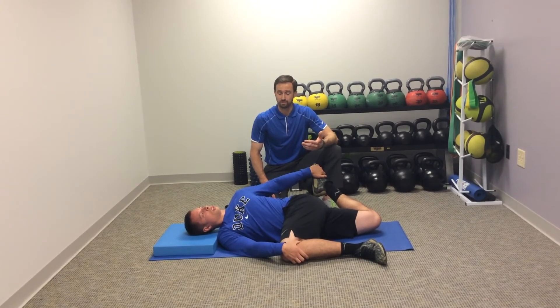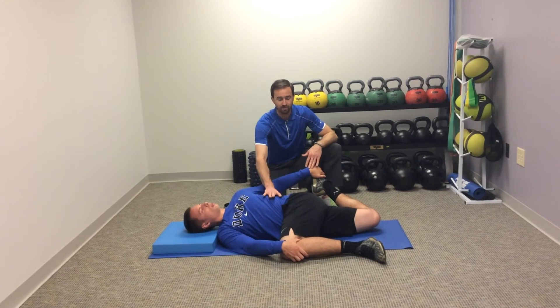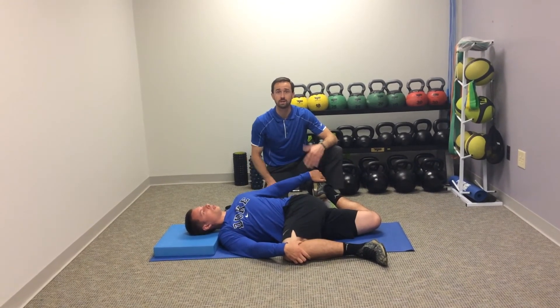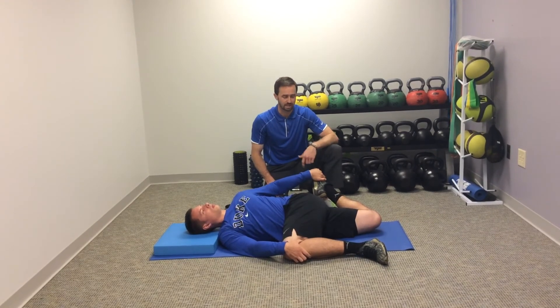This may be a great place for him to start. He's just working on good diaphragmatic breath and relaxing into the stretch. He can also perform some contract-relax to get some increased extensibility.